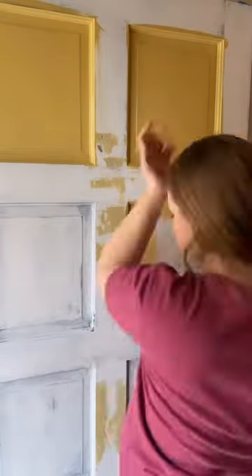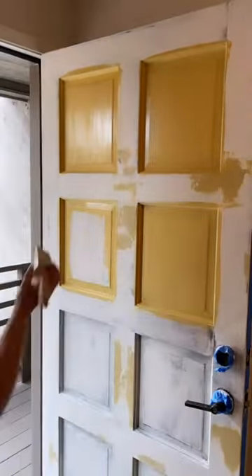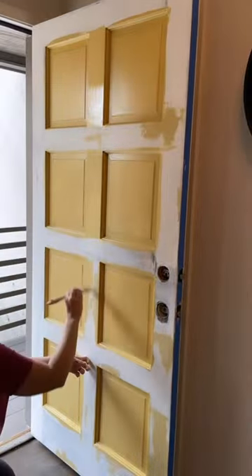I'm using Bayer's urethane alkyd enamel paint in a semi-gloss finish and applying it with a zebra chiseled wedge paintbrush.